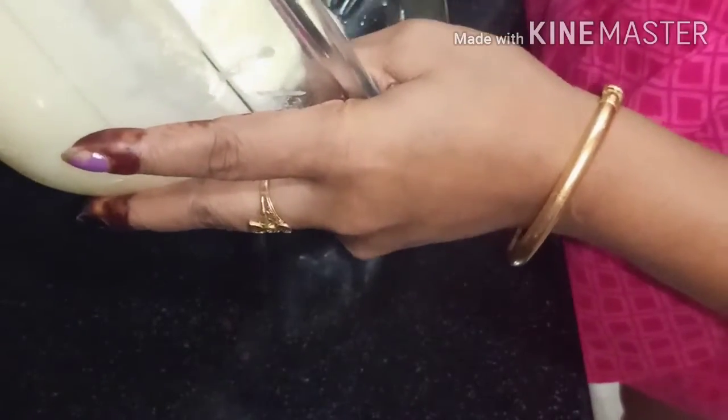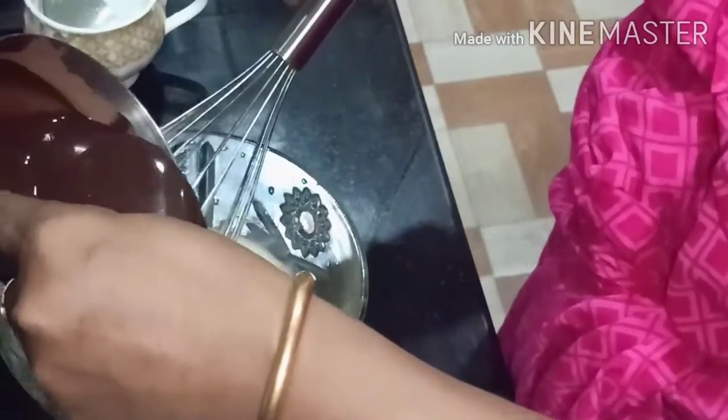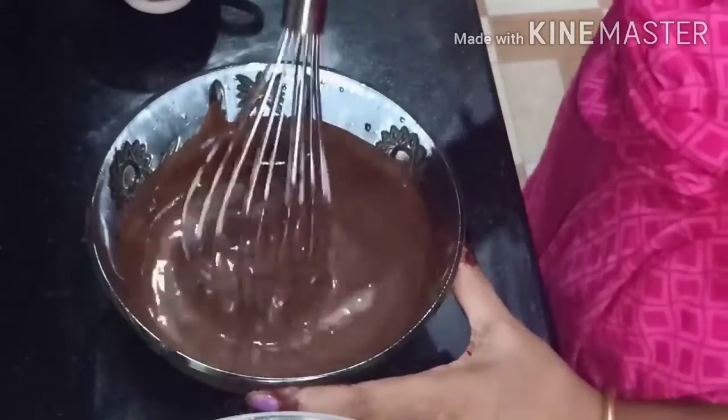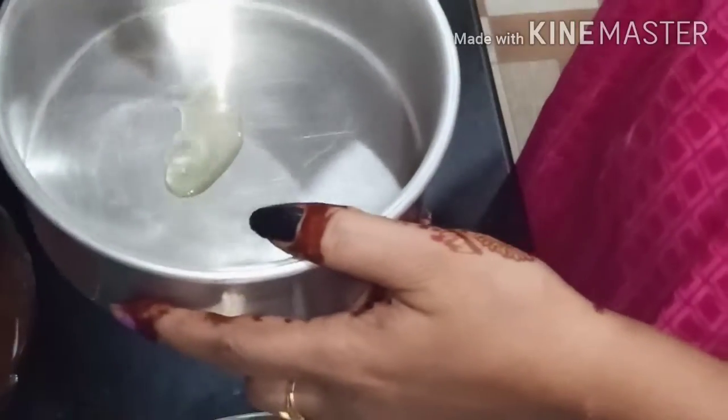I'll cook it with a few more cups. Perfect. I'll cook this a little bit.